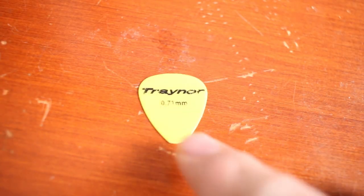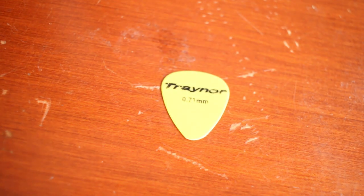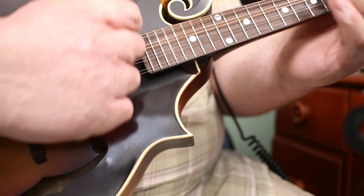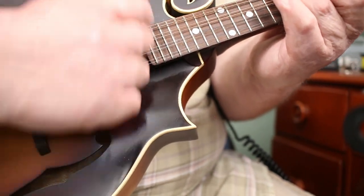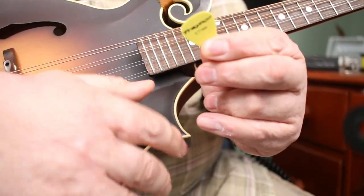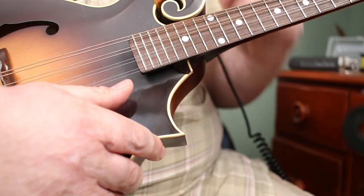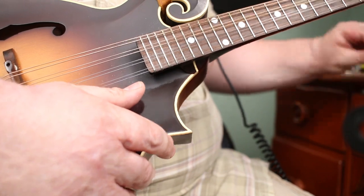Here's another one, very similar, maybe a little bit thicker. These little flimsy picks — you might like them — but I'm going to show you some other picks that definitely pull more tone out of the mandolin.